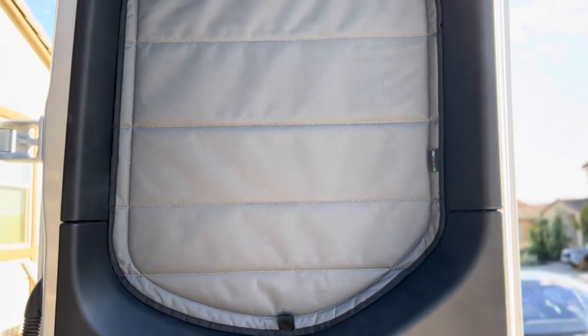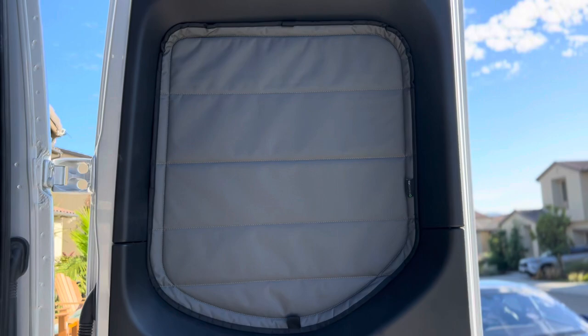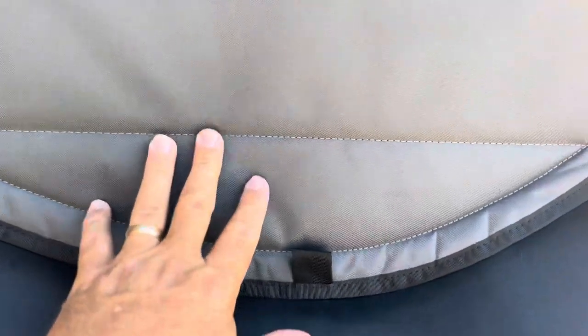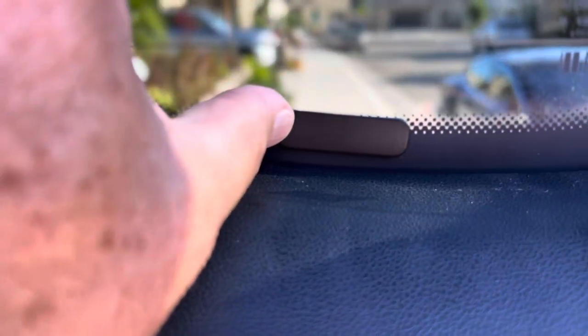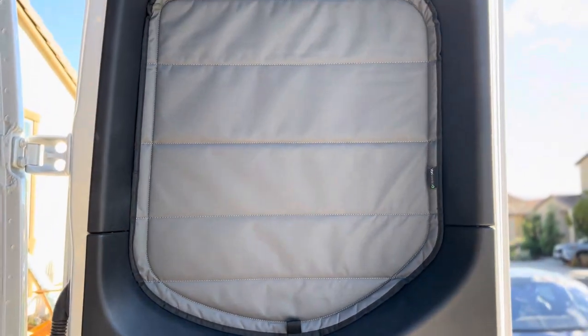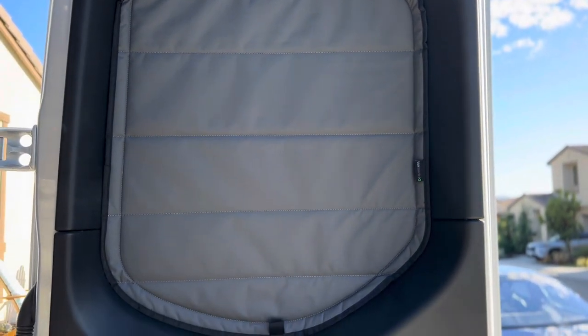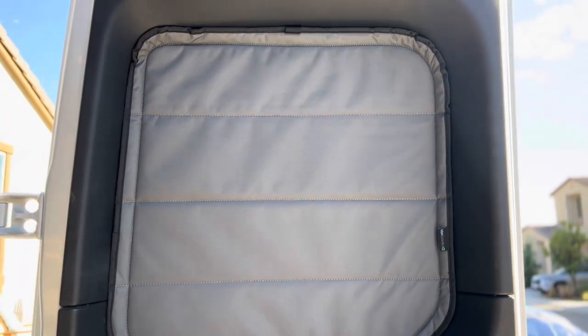Here we are at the rear window — as you can see, those shades are cut and sewn perfectly to fit these windows. Really good high quality materials — very robust and solid. They do mount on magnets that you need to put into place, which wasn't a big deal — it took me maybe 10 minutes a side to get all the magnets in, but they're going to stay in nice and snug. Not going to fall out at all. They'll totally block out all the light and keep us nice and toasty in the winter and cool in the summer.